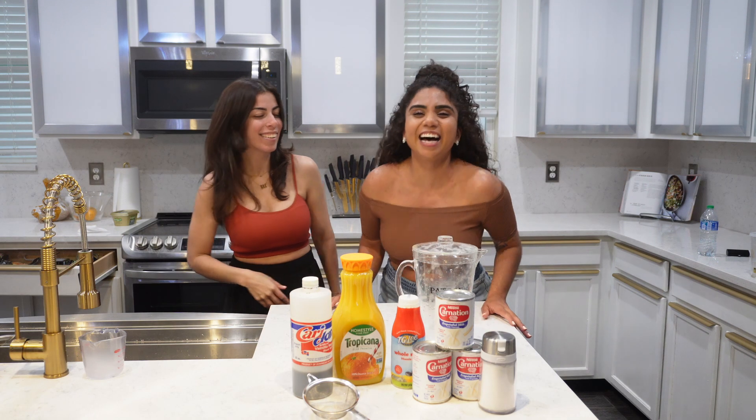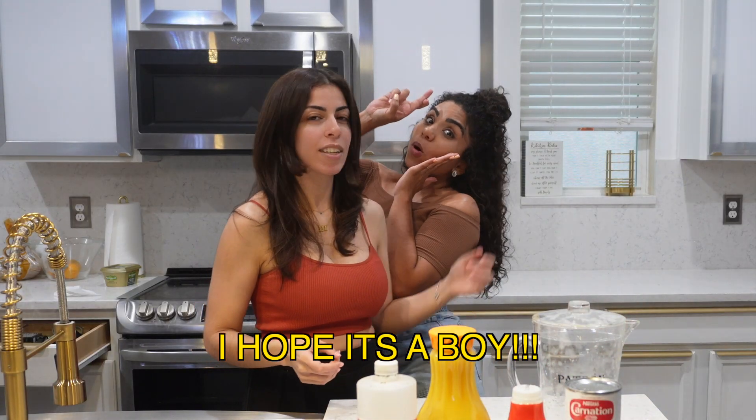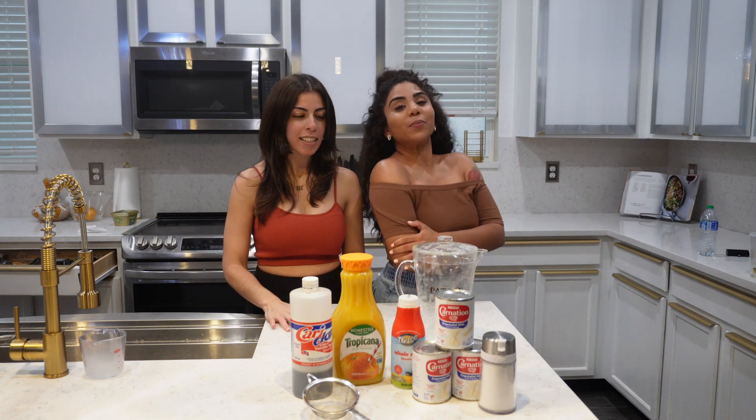And baby! We don't have a gender yet though, stay tuned. So today we are making Morir Soñando, which means 'die dreaming.'